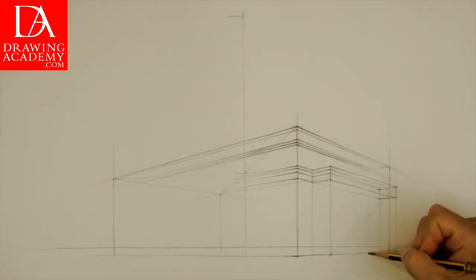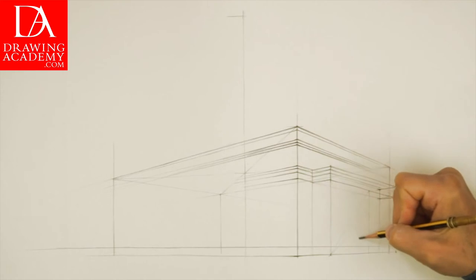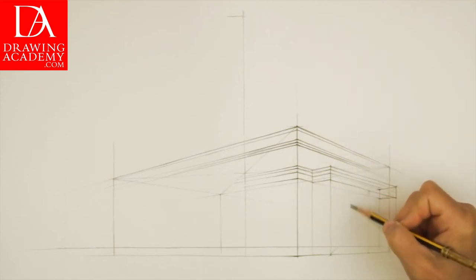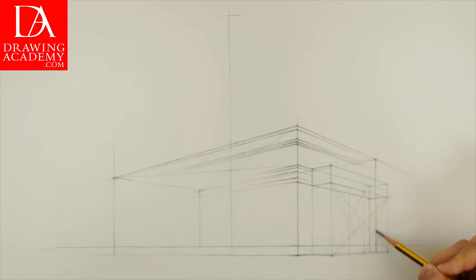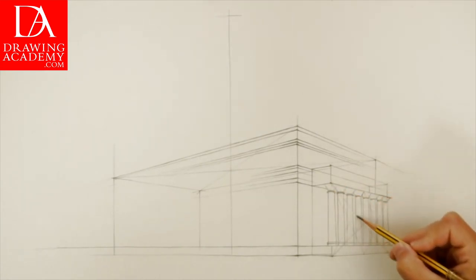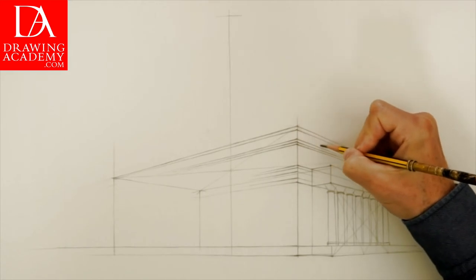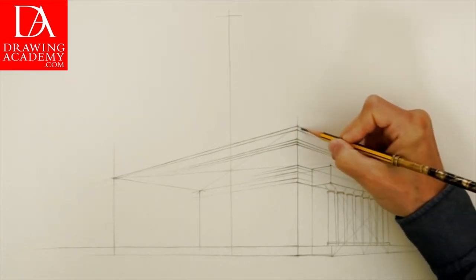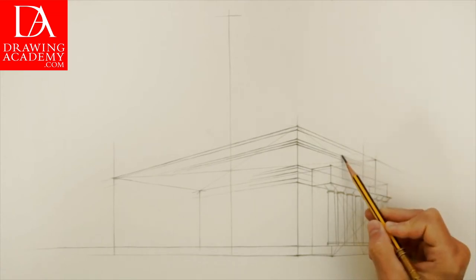I draw a vertical line in the middle through this central point. This is an octo-style portico, meaning it has eight columns in a row. To find the location of those columns, I divide each half of the portico in half once again using diagonal lines, making four parts in perspective — each containing two columns. The center of the portico can also be used to find the placement of the top point of the triangular pediment. We also need to find the center of the right-hand side wall using the method of diagonals.